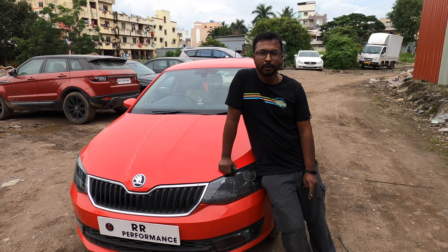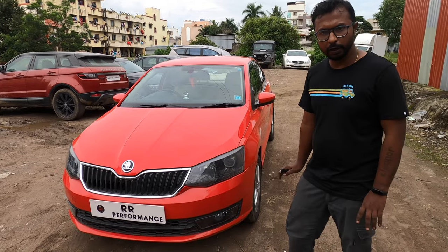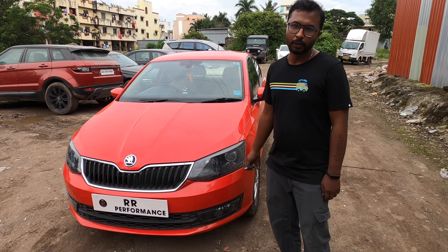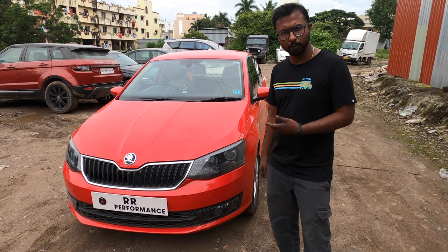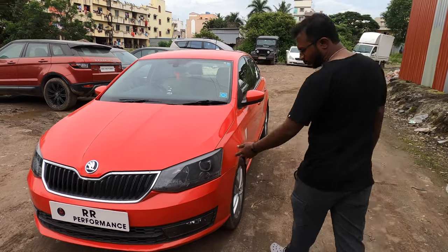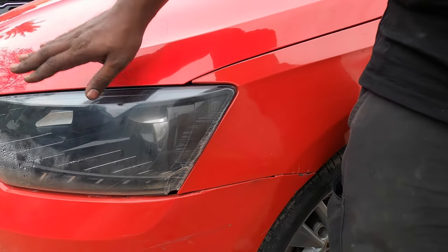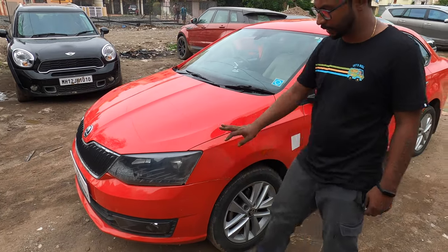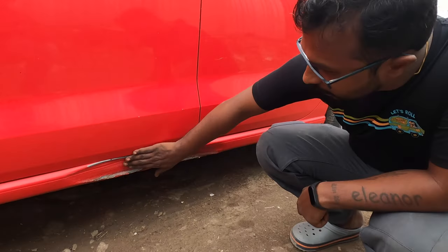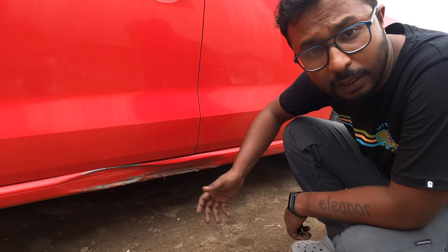Hey guys, welcome back to our performance store. Today we have a Skoda Rapid with us. The client has only third-party insurance, so the client is going to bear the cost from his own pocket. We are going to try and show just the glass replacement for this particular headlight, since the client has asked not to change the entire headlight. As you can see, the running board is majorly — very badly — damaged.